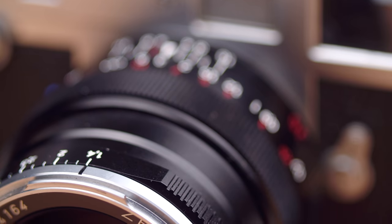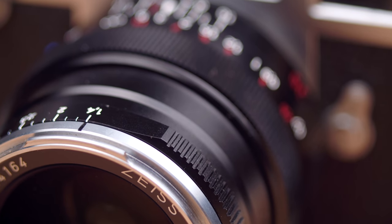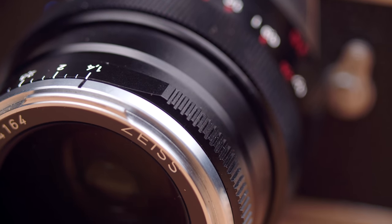Hey guys, welcome back to the show. Today's video is going to be about the Zeiss Distagon 35 f1.4 ZM. This video is sponsored by Skillshare, but more about that later.